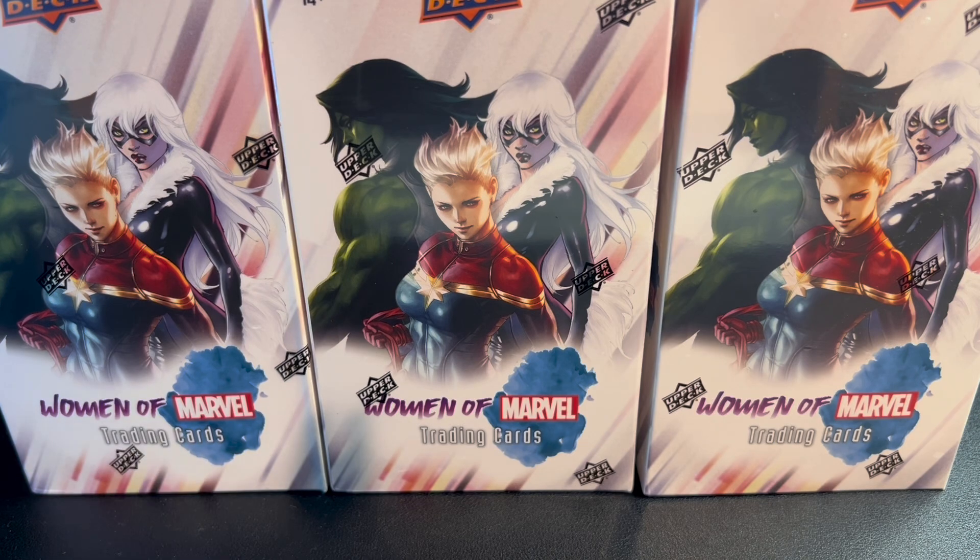Hey everybody, it's J Biz again. I have a special unboxing — happy holidays to everyone, whatever you celebrate. Right now we're going to look at a David Adams exclusive of Women of Marvel trading cards. I don't know much about this, but there is a checklist on the site — I'll put a link in the description below. I'm just going to open up one box and we'll go from there.